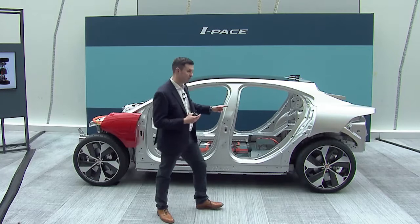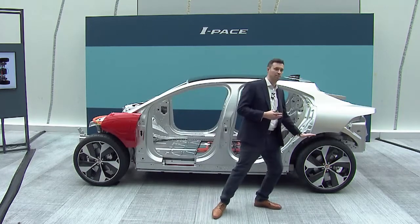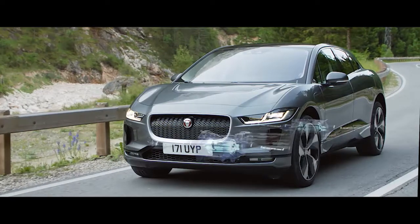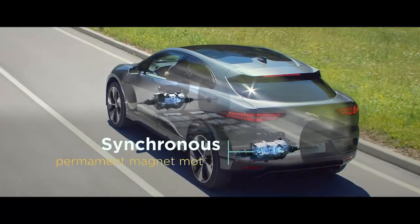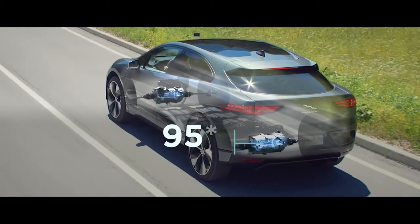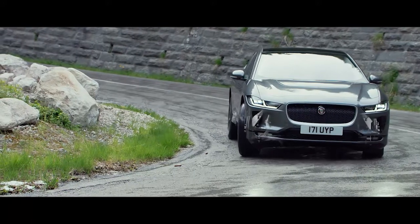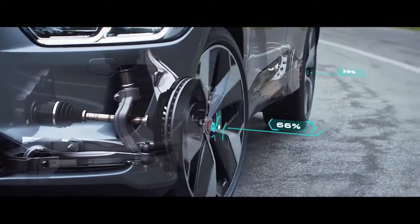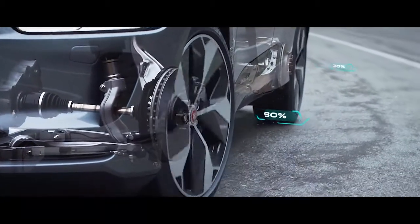This enables us to maximise interior space. Particularly at the rear, it's enabled us to get the trunk floors as low as possible while still providing off-road clearance. The motors use synchronous rare earth permanent magnets — selected because they're the most efficient of their kind, providing more than 95% efficiency across a wide range of vehicle speeds, from 30 up to 150 kilometres an hour. With independent front and rear motors, we have absolute torque control between the front and rear, managed by Jaguar's Intelligent Driveline Dynamics software.